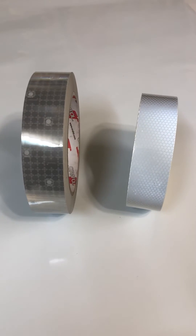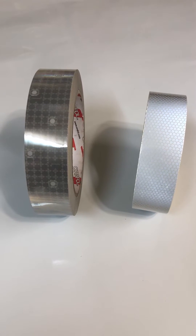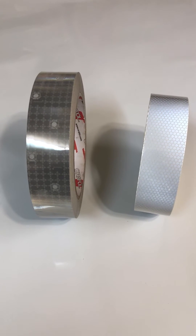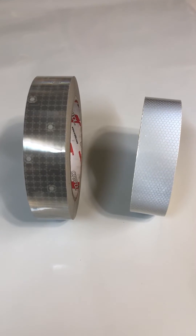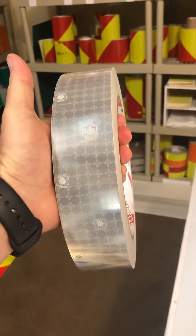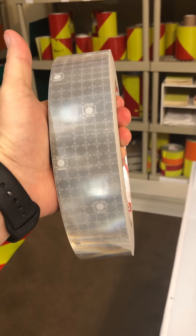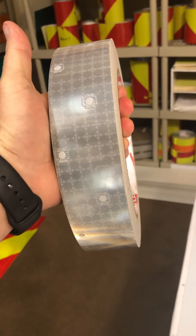The downside to the glass bead tapes is they're made from multiple layers, so in a marine environment they do tend to break down. The prismatic Auralite solus in regular daylight looks darker — almost like a dark gray — but when it reflects it's about four times brighter. I'll show you a separate video on the reflectivity in a second.